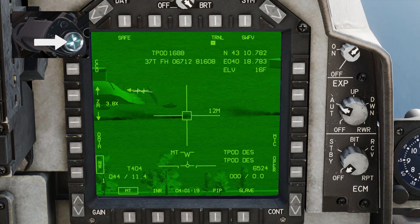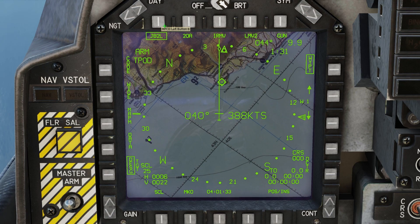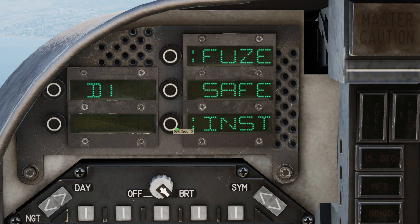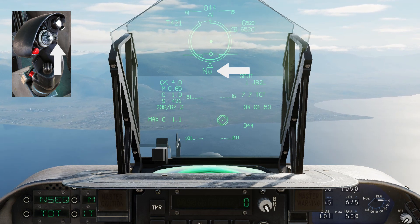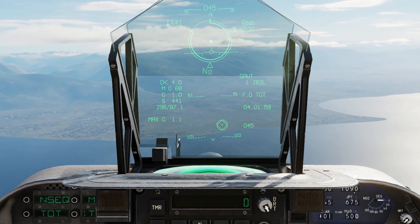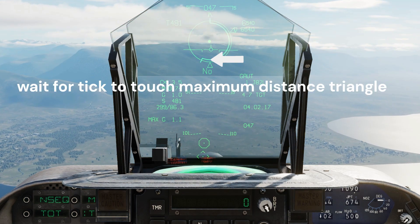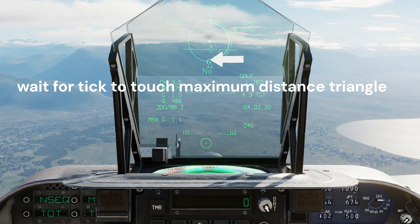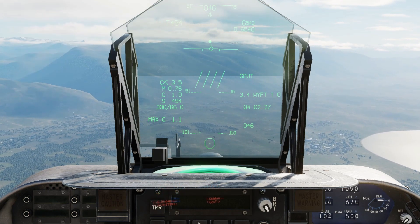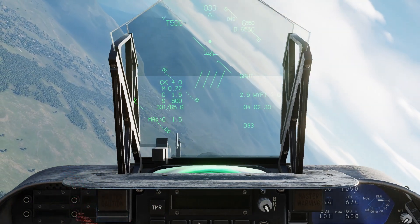Target lock is possible at about 10 miles. Select the J82L weapon profile and set the bomb fuse to instant. Press the waypoint increment button long to make the targeting pod target as target point zero — this is the target of opportunity. Hold the pickle button to release the bomb, then steer away from the target, but not so much that the target becomes unobservable by the targeting pod.